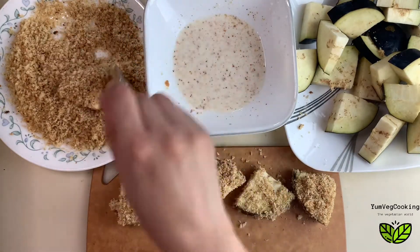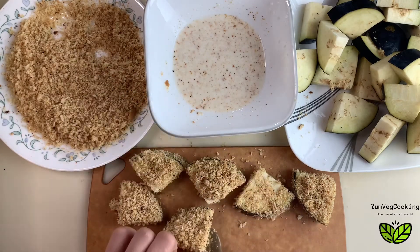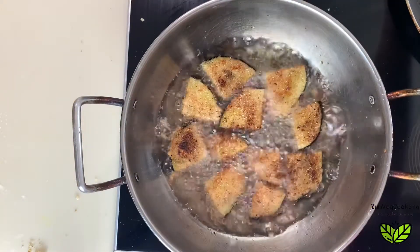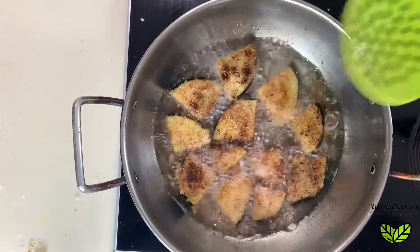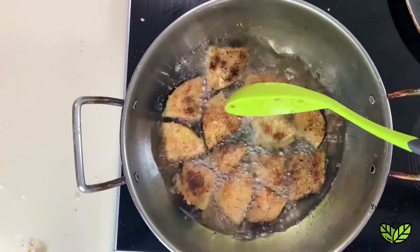Once they're nice and coated, we'll deep fry them in hot oil. You can also bake them if you want, but I'm going to fry them because it gives that extra crunch. Put all the eggplant pieces in hot oil and cook them for about three to four minutes on each side, flipping halfway through, until they're nice golden brown.